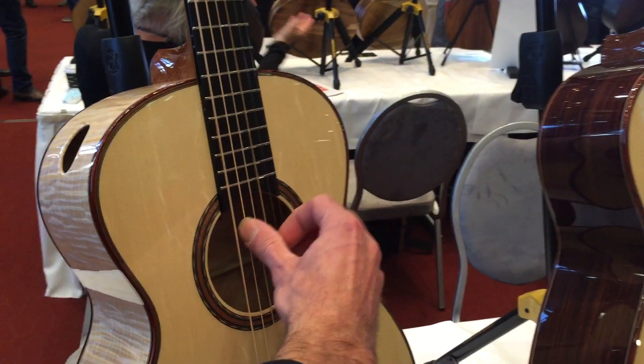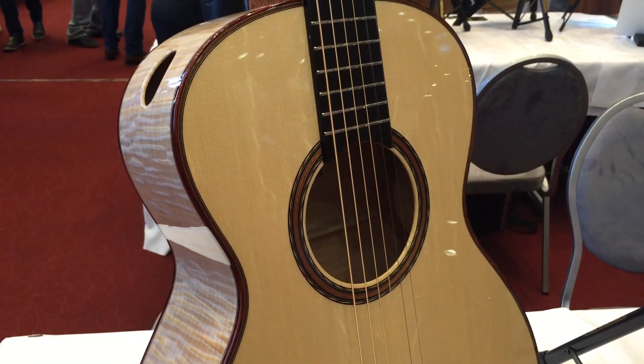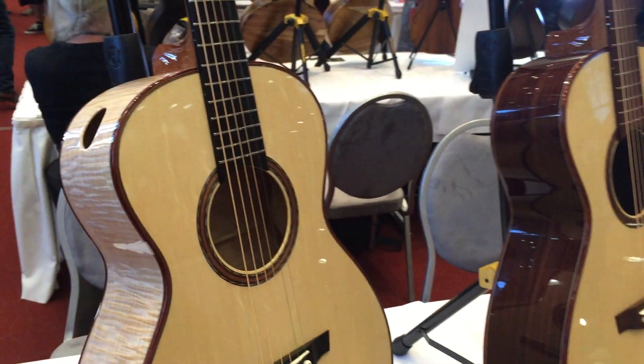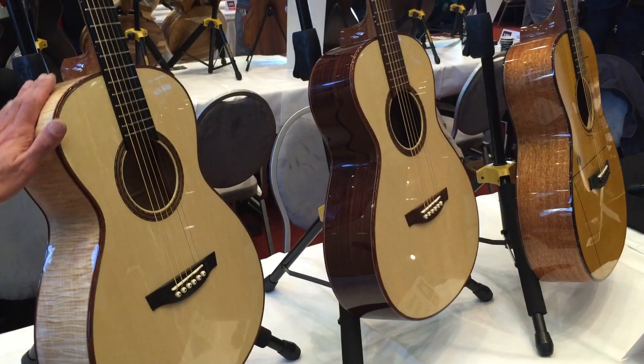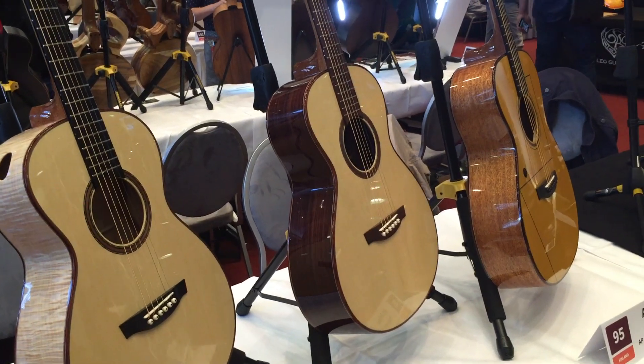These are small instruments but they got lots of bass, a solid treble side. This one has a port inside which is sort of like a monitor to yourself if you...